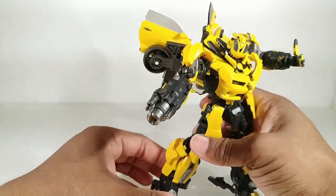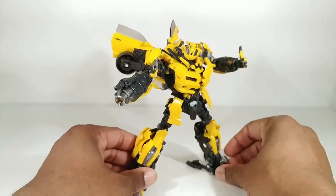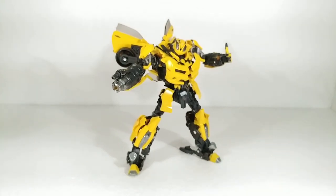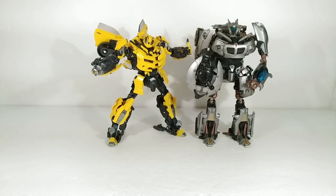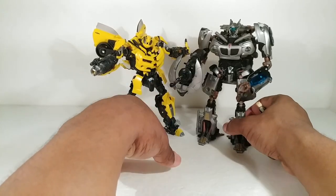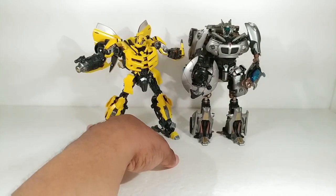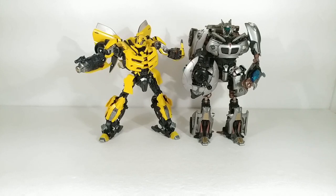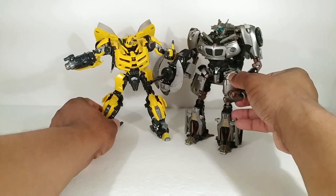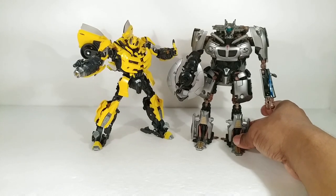I wish he was double jointed in the knees and elbows and I wish he had a ball joint in the base of his neck. But outside of that I really love this figure. Here's a comparison I was dying to see — I was hoping Jazz wasn't going to be so tall, but Jazz is huge compared to Bumblebee. I believe Bumblebee was shorter than Jazz in the movie too. Jazz still looks good, but wow, he needs a makeover now. I hope they make a Masterpiece original Jazz — that would be awesome.